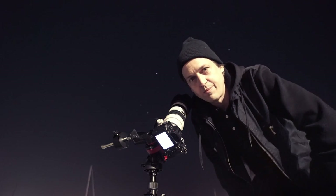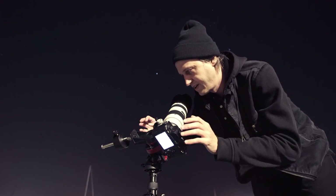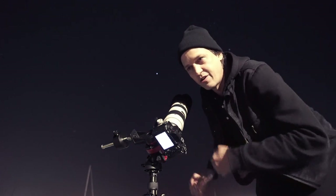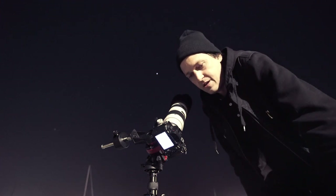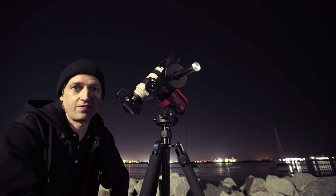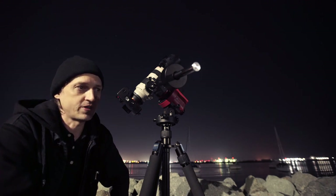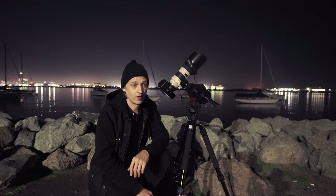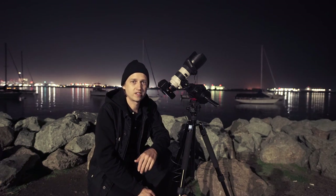I already kind of messed up — it took a little longer than I thought to get set up. Now I have to do what's known as a meridian flip, where I flip the camera and counterbalance to opposite sides, since Orion has moved to more of the southwestern sky. Finally, I got my composition figured out and Orion's back in frame. I'm doing a couple of test exposures to check focus and camera settings, then it'll be time to roll. I went with a 20-second exposure.